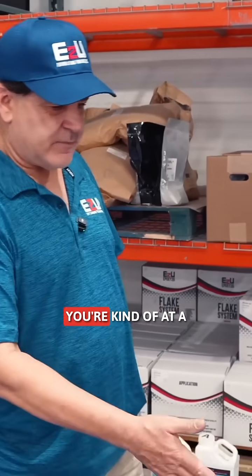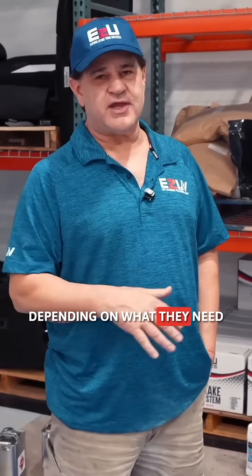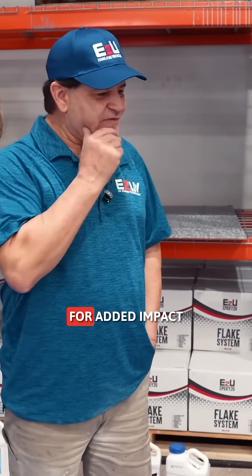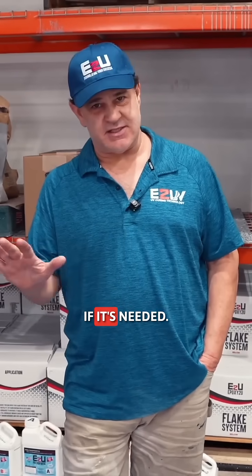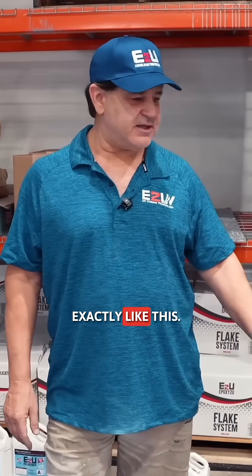Once this is done, you're kind of at a finish point, depending on what they need this floor for. At this point, I can broadcast silica sand into here — 20 grit, 30 grit, or quartz — for added impact resistance and slip resistance if it's needed. If it's not needed where employees aren't going to be, then some guys might leave it exactly like this.